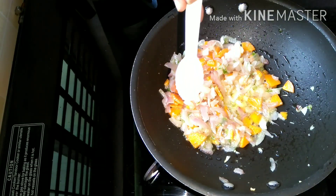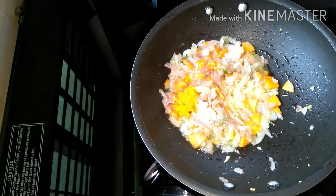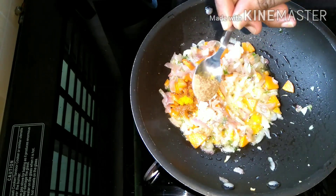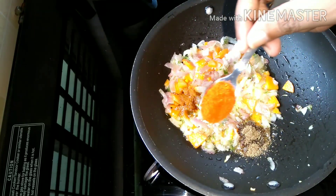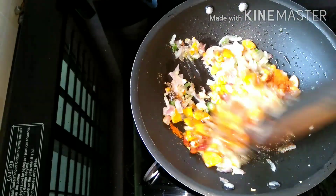Add to the pan until ready. Add 1 spoon to the pan and add 1 spoon more.